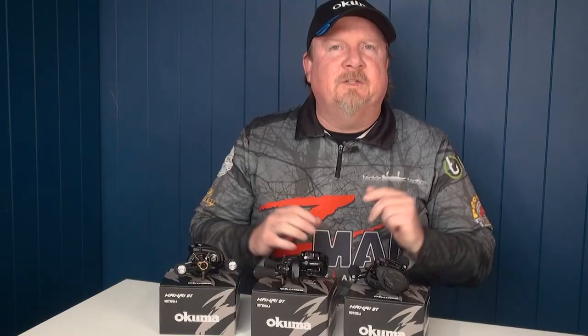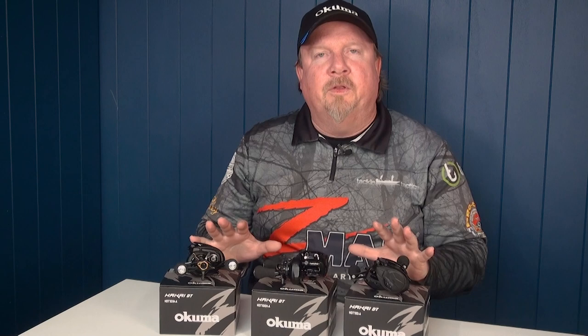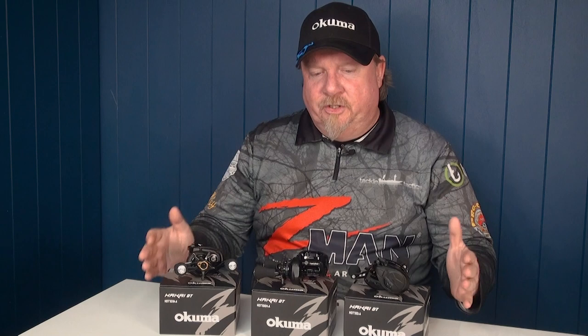Hey folks, Justin from Tackle Tactics with an exciting addition to the Akuma Australia range. We're super pumped on this one — we've been hanging out for it. This reel has already won an award in the US and we've managed to secure limited stock for Australia, so make sure you check out the Akuma Hakai series of baitcast reels.